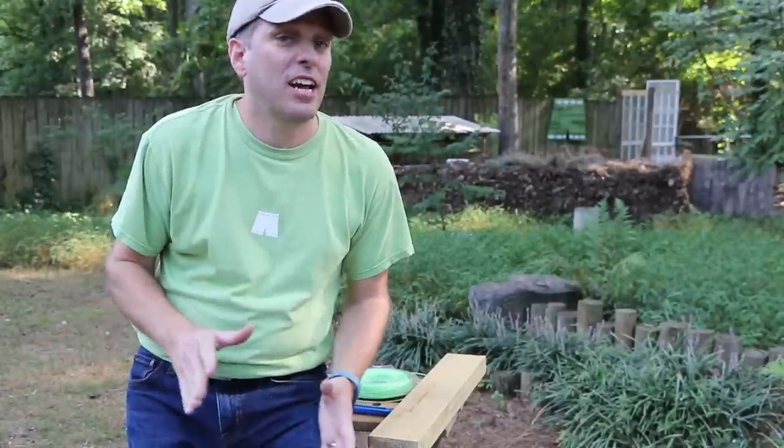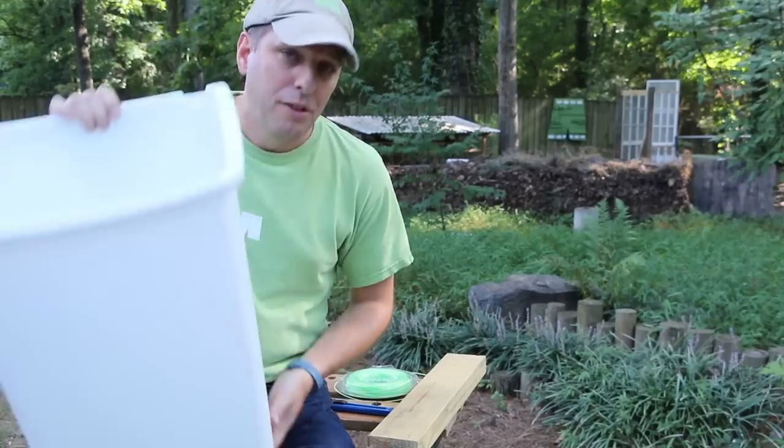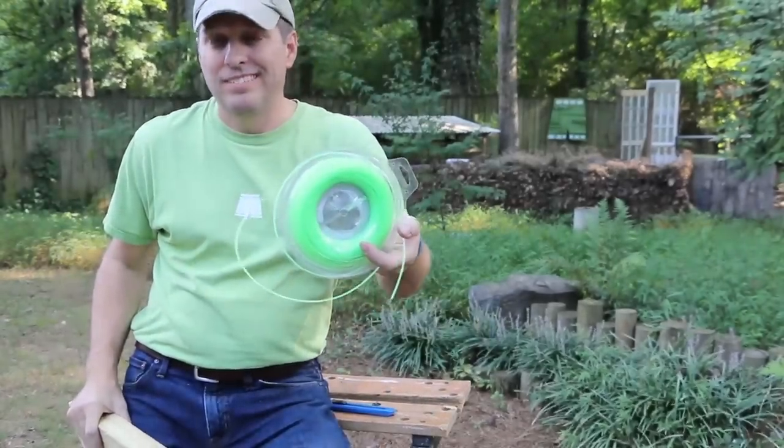Hi, it's Tom from Green Shorts, and today I want to show you how to make a flow-through worm composter using a 13-gallon kitchen trash can, some 2x4, and some trimmer line. Stay tuned.